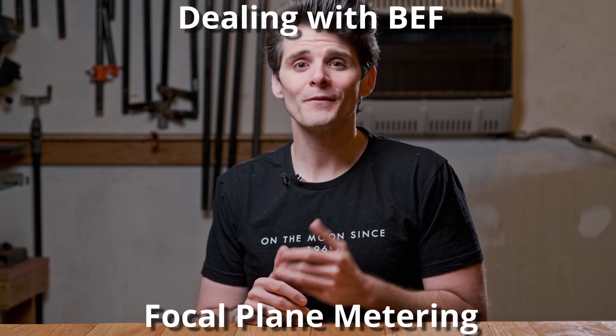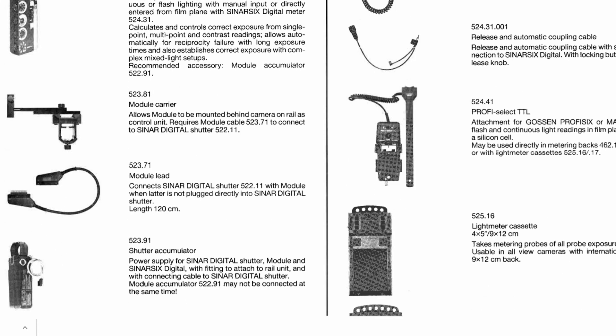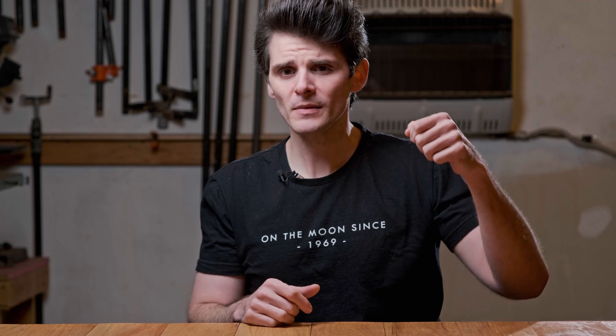There is one other way photographers calculate bellows extension factor, and it's a little outrageous: you could do what modern digital cameras do, which is metering at the focal plane. A few select companies — Sinar being one of the more popular ones — made a device called the Sinar Booster. It had a probe that would insert into the back of the film camera through a special metering back, metering cassette, or modified film holder, allowing you to place a spot meter on the focal plane and take readings. Overkill? Yes. Effective? Very.